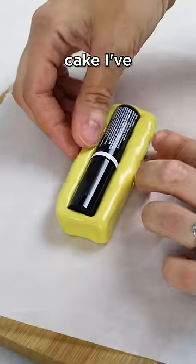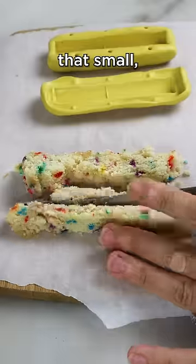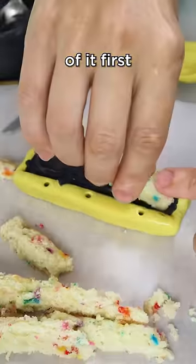This lip gloss is the smallest cake I've ever made. And for a cake that small, I need to make a mold of it first.